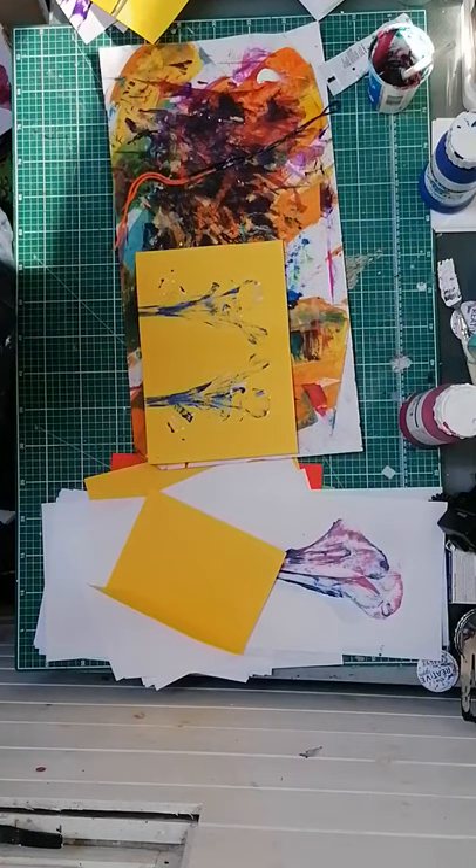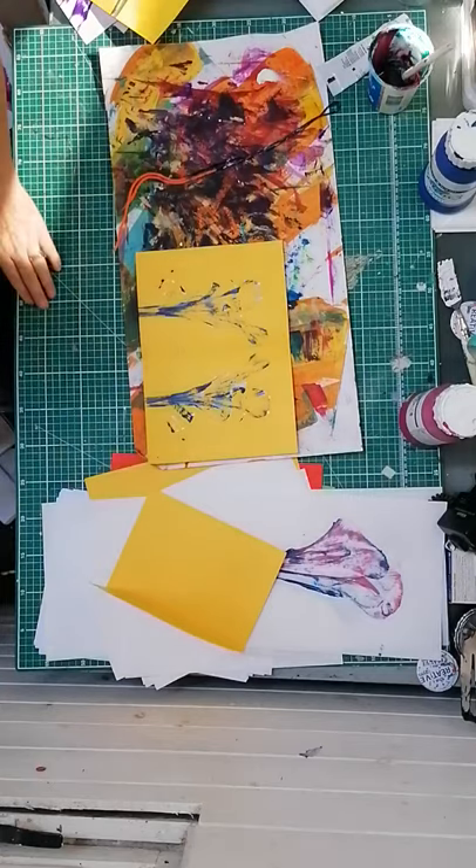So this week your mission is to have a little play and have a go with some string, a bit of paper, and a bit of paint. Please, please, please send me anything you've done - it'd be great to see it!